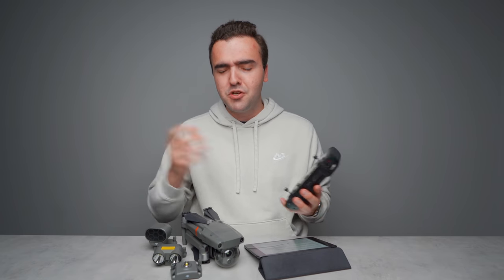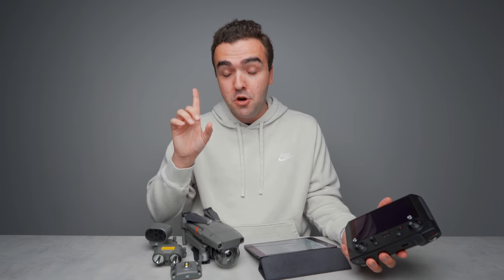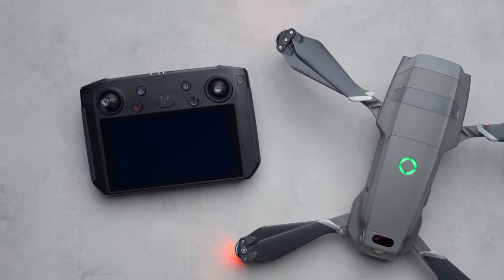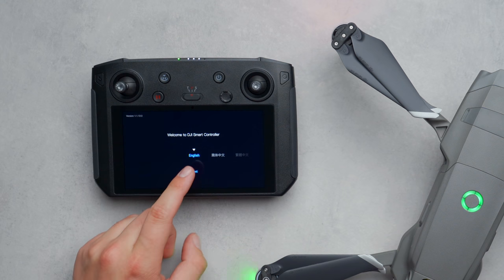One thing to know: the battery needs to be plugged into a power source before it will light up and turn on — they deactivate the battery for shipping. So make sure you plug it in, charge it up, and then begin the setup process. Upon booting up the drone and remote controller, you'll first be prompted to select your language, then agree to DJI's privacy policy, choose your country, and connect to a Wi-Fi network for the rest of setup.